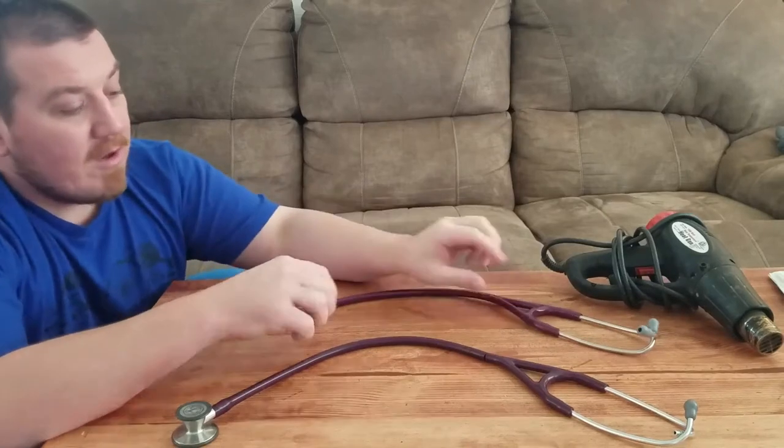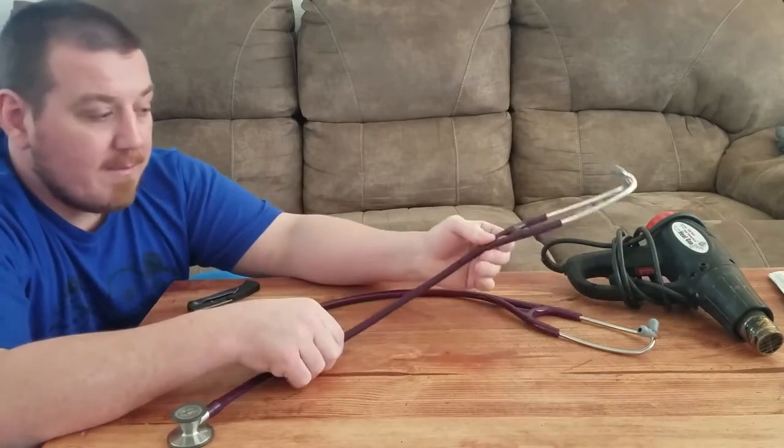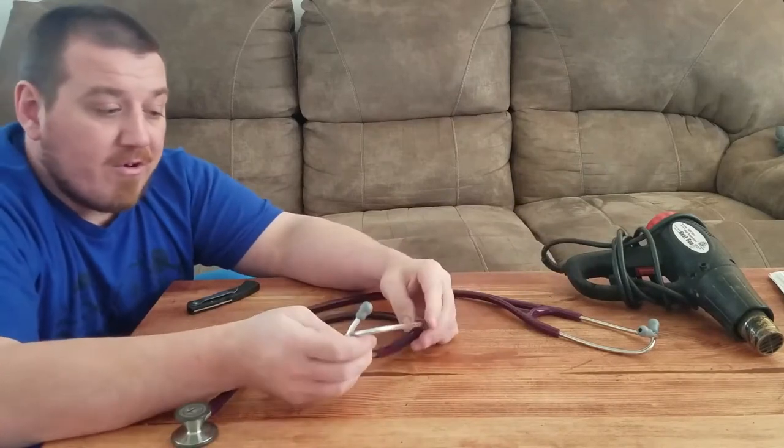Thanks for watching D2 Rentworks and DIY guys. Today's video I'm going to show you why you don't want to just trash your Littmann and get an Amazon one — that's pretty much your only option.